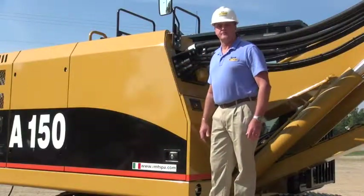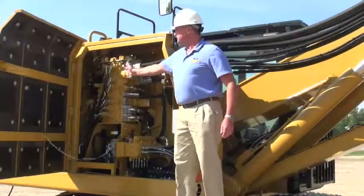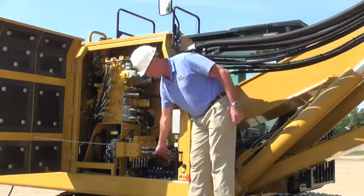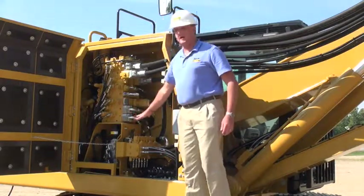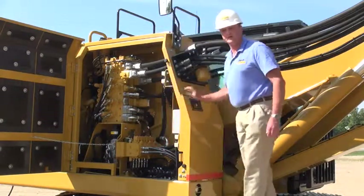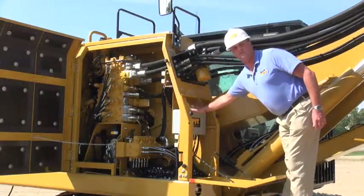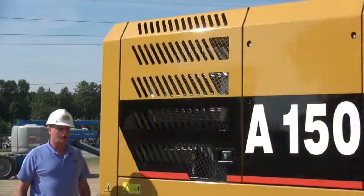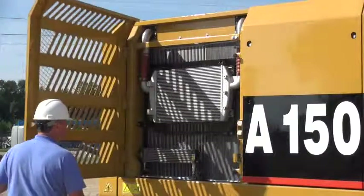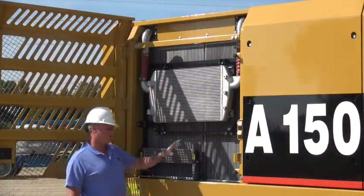The front compartment on the right-hand side houses the Caterpillar control valve, the IMT control valve, as well as the IMT pilot manifold — again allowing easy access from ground level for servicing and maintenance. On the front of the compartment is another door which, when opened, reveals the IMT fuse and relay panel. Over on the right-hand side in the rear compartment, we have the cooling package, including the radiator, hydraulic cooler, as well as a fuel cooler.